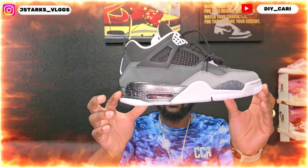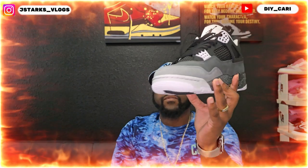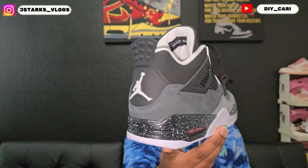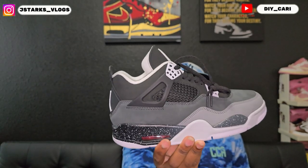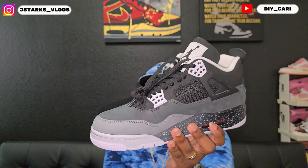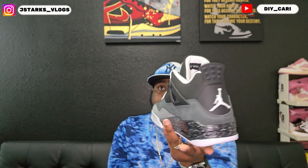The shoe we have today comes out on November 9th and it is the Air Jordan 4 Fear. These did release back in 2013 and they look pretty identical to that pair. The only difference is the height is different. I don't have that shoe to compare it to anymore, but if I'm not mistaken they were not called the Fears back then. I know they had an Oreo pair come out that looks pretty similar to this one too.